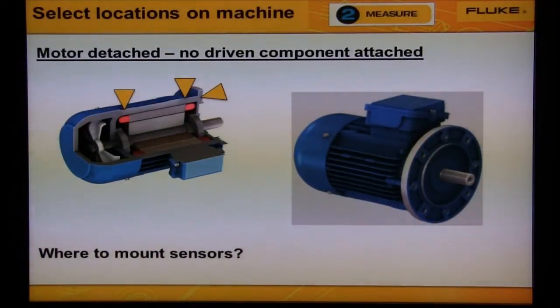Selecting a location on a machine for measurement is quite simple. Vibration transmits from the rotating shaft through the bearings to the bearing housing. We want to mount the sensor on solid metal of the bearing housing. Use the arrows pointing to the locations to measure where we should mount the sensor. You can see the flow path — vibration will transmit from the shaft to the sensor on the bearing housing.